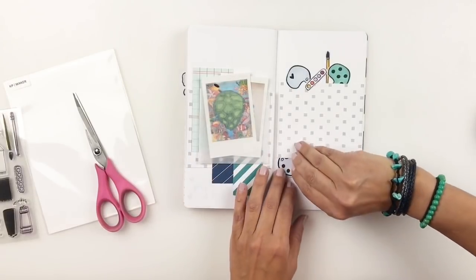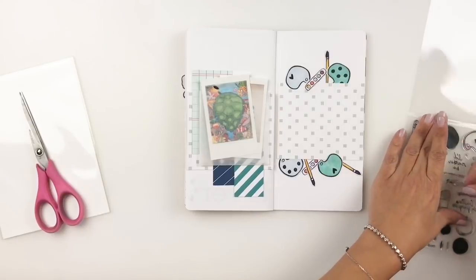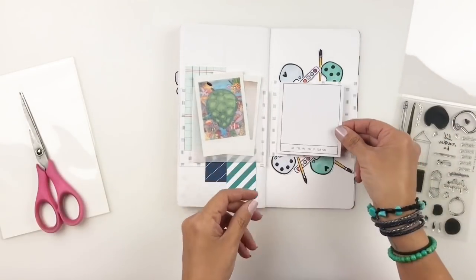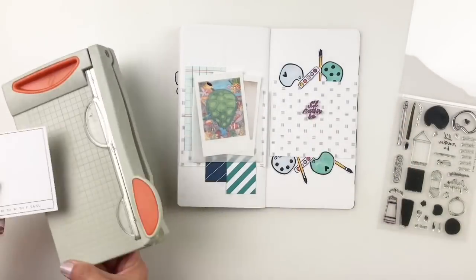Now I want to start working on my title. I decided to use one of the stamps that says 'I'd Rather Be' — you can build it on — 'I'd Rather Be Drawing.' And of course, I'm going to end up stamping 'drawing.'